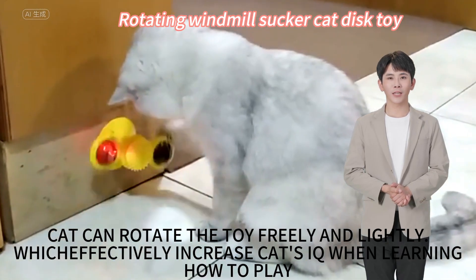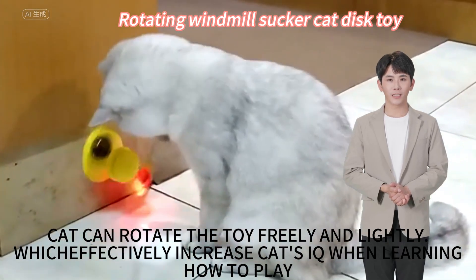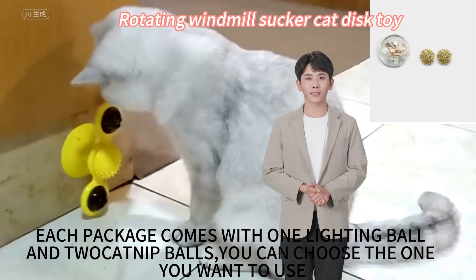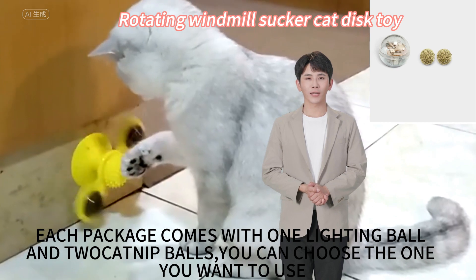The cat can rotate the toy freely and lightly, which effectively increases the cat's IQ when learning how to play. Each package comes with one lighting ball and textured knit balls, so you can choose the one you want to use.